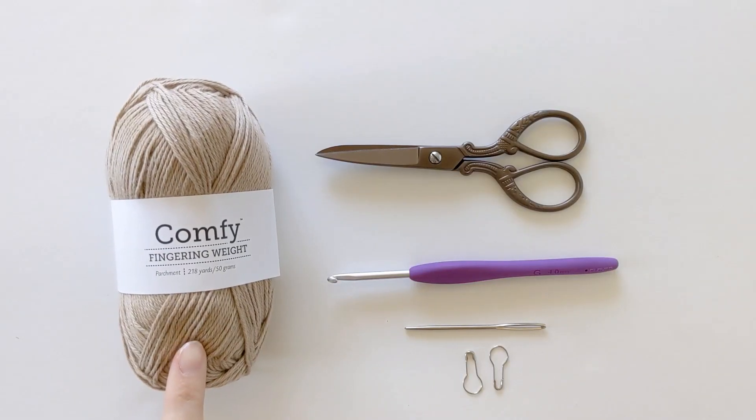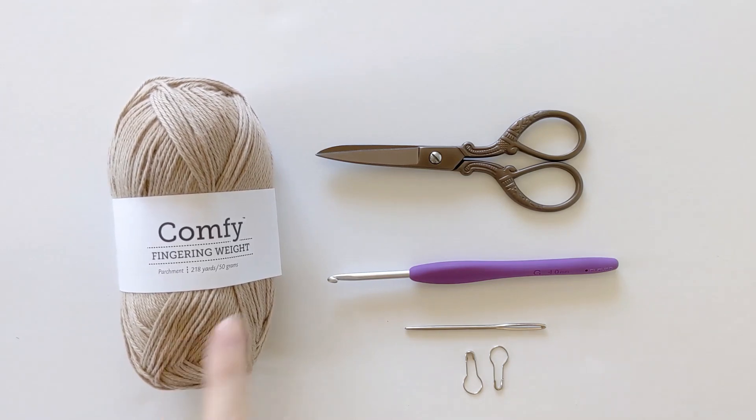You will need some fingering weight yarn. I'm using WeCrochet's Comfy Yarn in the color parchment, a pair of scissors, a 4.0 millimeter crochet hook, a darning needle, and some stitch markers.